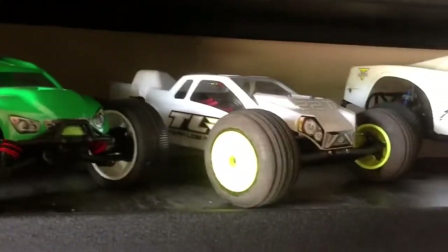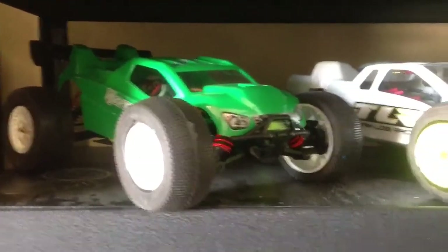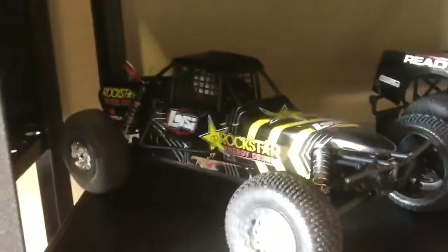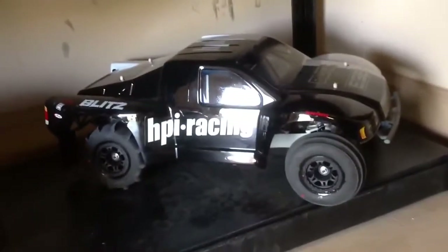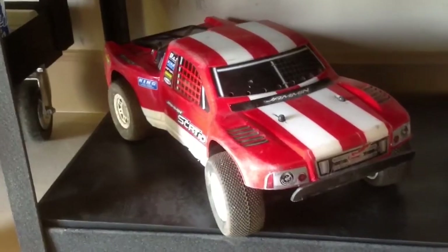Coming over here, we've got the Losi 10 SCTE. Over there we got the 22 truck. Over there we got the Hyper 10 TT — actually that means the one on top was the Mini ST instead of the TT. There's a little HPI ESE kit — I've never even heard of that truck. And there's the Jammin SCRT10.